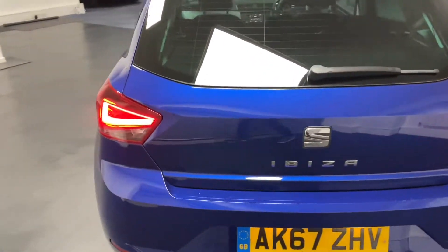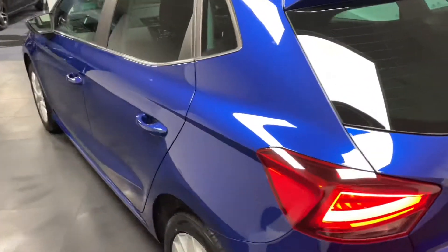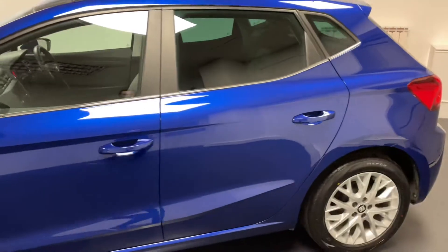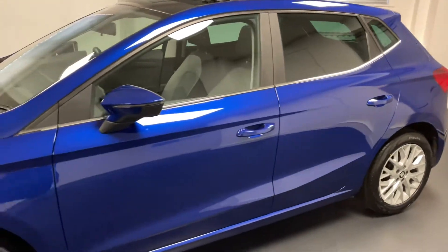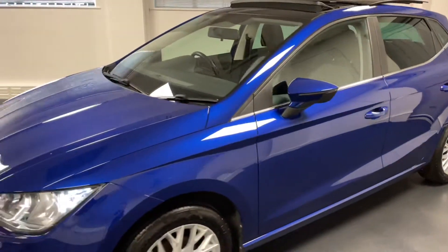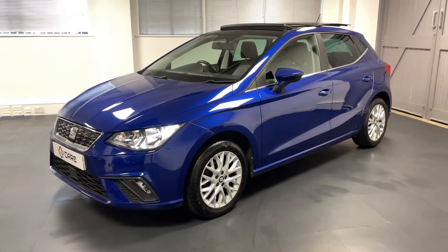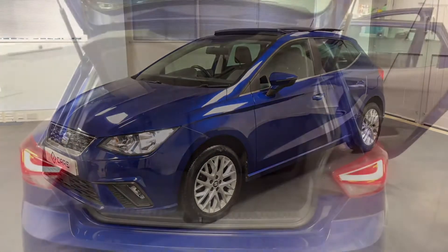The SE Design comes with a really nice specification. This particular one is powered by the 1-litre 3-cylinder MPI engine, which puts out 75 PS and is driven by a 5-speed manual gearbox. It's had just one previous registered keeper from new. Let's have a look at more of the spec inside.